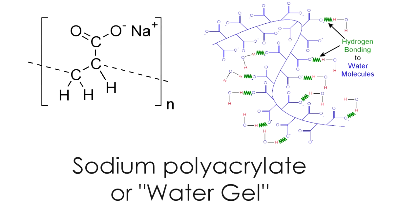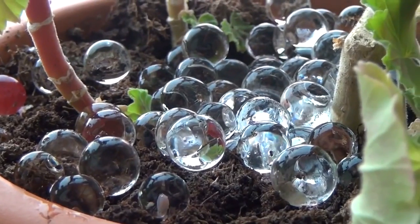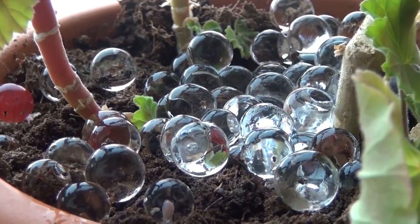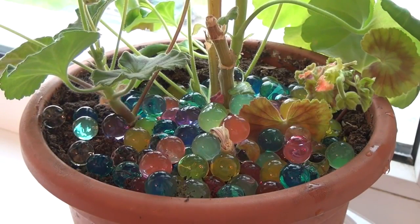Hello everyone! Today I want to tell you about an interesting substance called sodium polyacrylate. This substance absorbs water very well and is used in many industries. For example, so-called water beads are made from it.